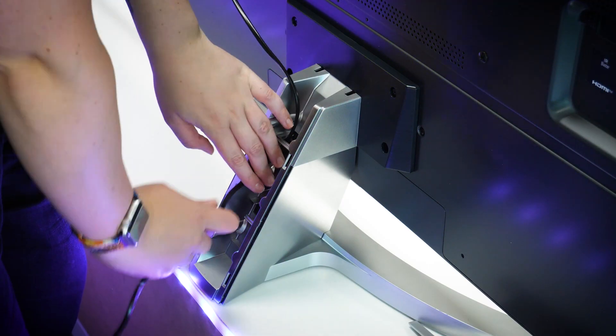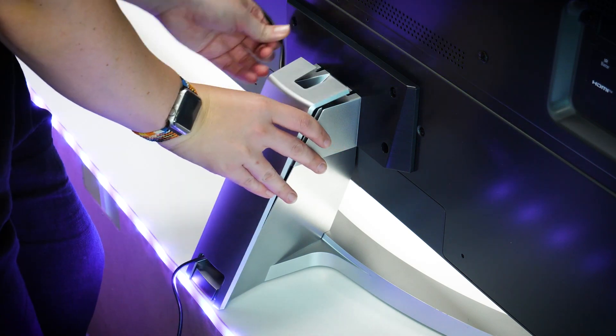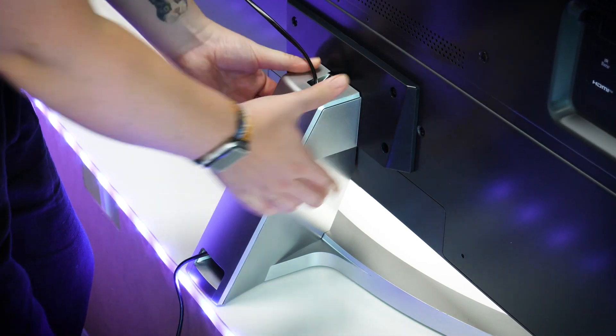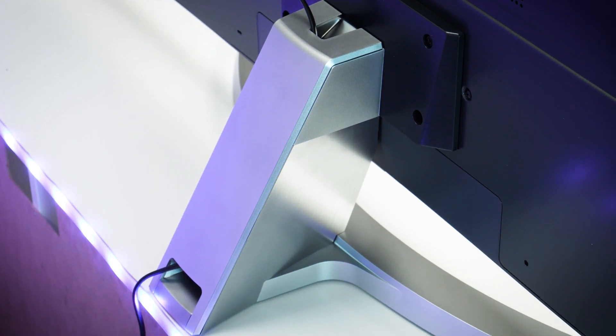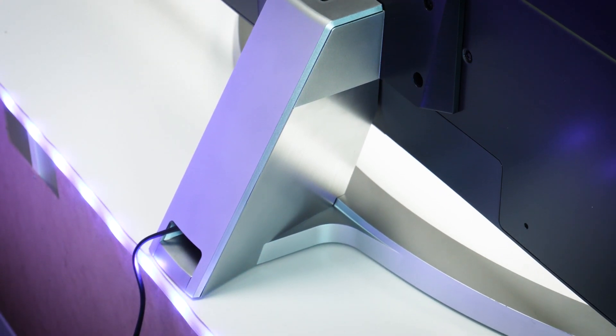I like the integration of the cable tidy system on the back of the stand for helping maintain that minimalistic look. It was deep enough to fit a few wires inside, and it came with a cover that clips over the top to hide any wires from view.